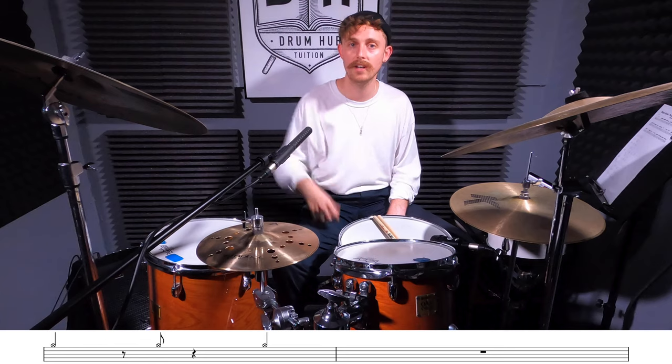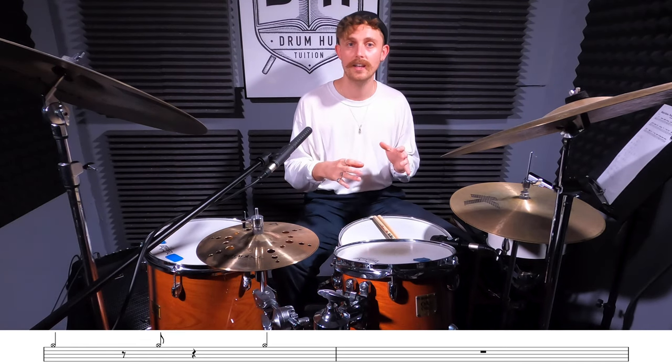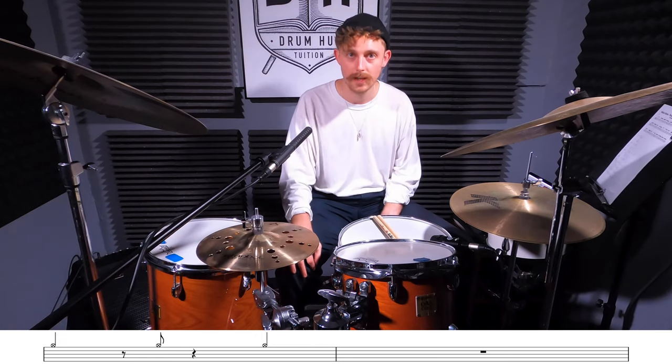I'll also make sure to keep track of the structure down below. But this is going to be a wicked exercise for learning the song form, experimenting, getting creative and improvising. Here we go.